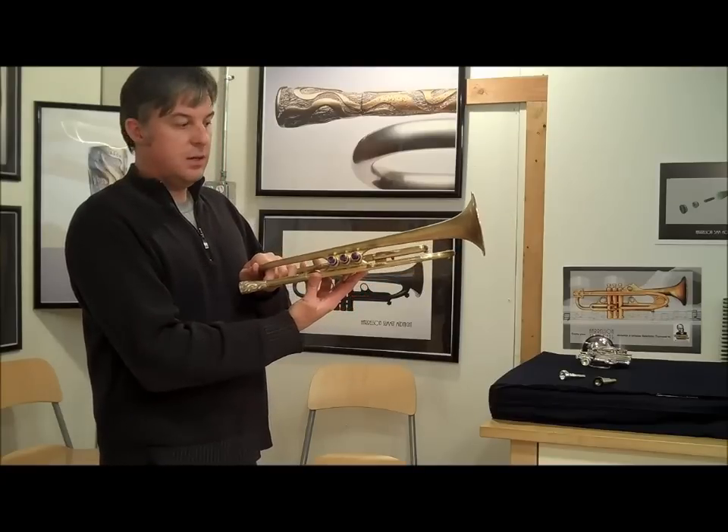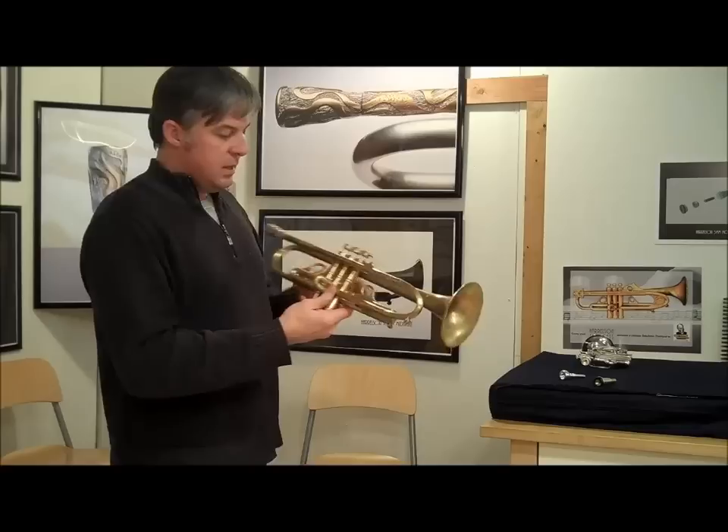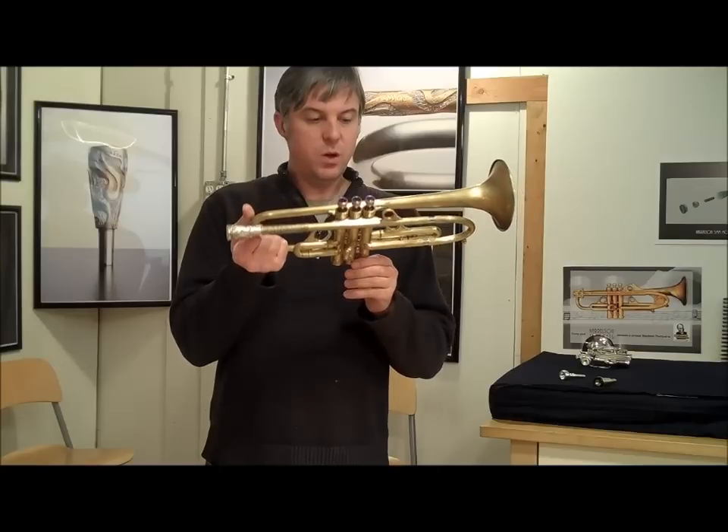This one has a sculpted trim kit with purple Poway inlays — really cool looking inlays. They're slightly domed and they feel really nice under your fingers. It has the old style Summit receiver, again sculpted, and the finger rings are all sculpted as well.